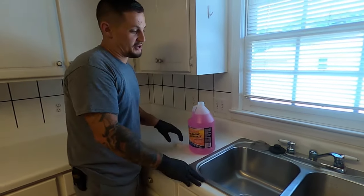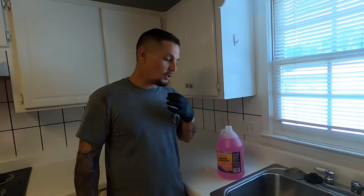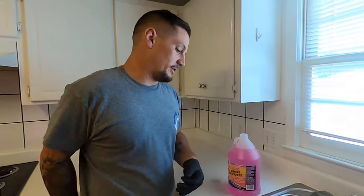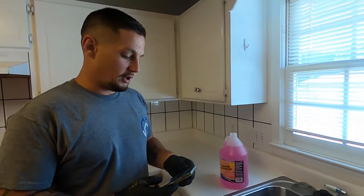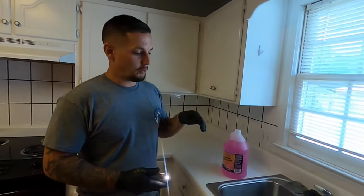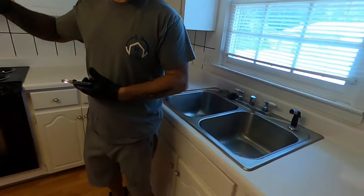When you do this winterization, your company is liable for any kind of freeze damage or plumbing-related issues that come from cold weather that may happen to this property throughout the wintertime. So you want to make sure that you're not frugal with the antifreeze. You want to put enough antifreeze in these P-traps to where you feel confident there's absolutely no possible way there's going to be any freeze damage. We're going to do the sink, the dishwasher, and the toilets.